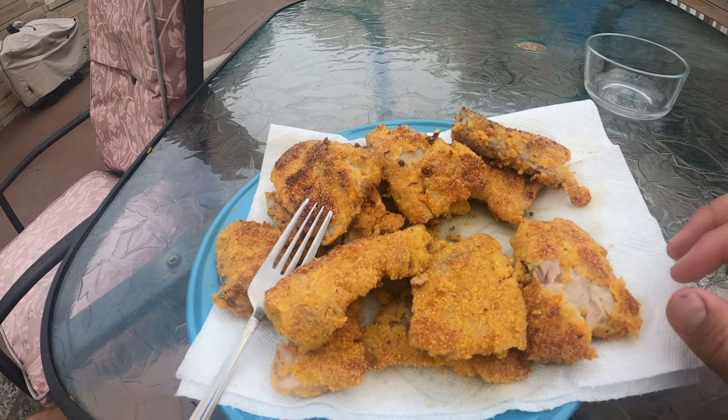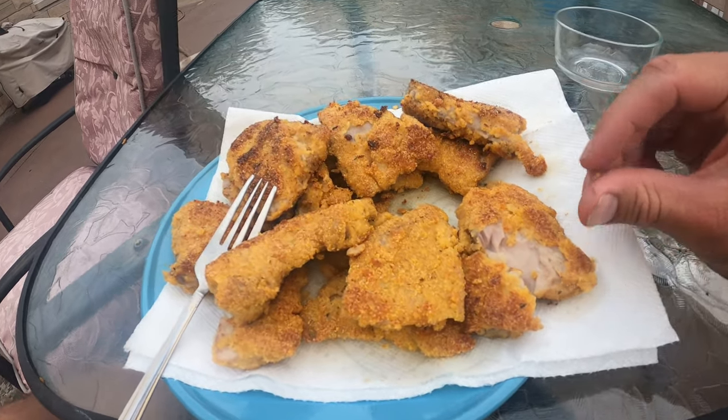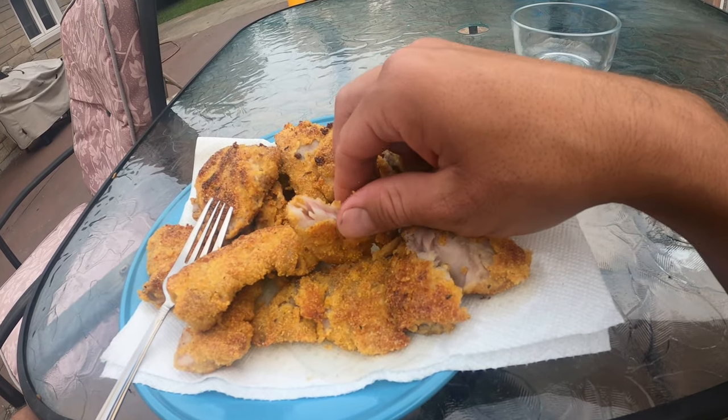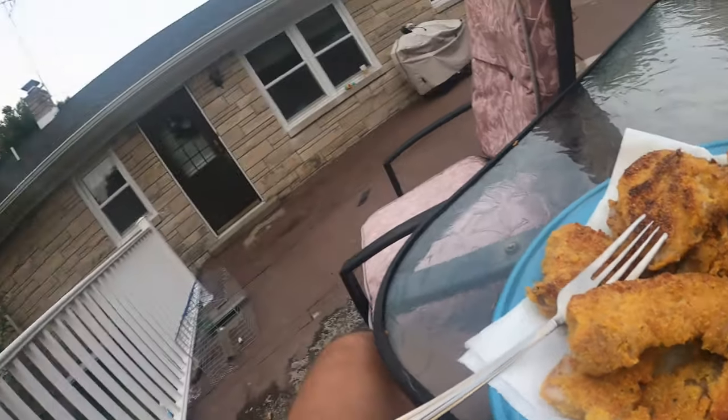Hey everyone, so we cooked the fish and we're ready to taste it now. Not going to lie, I'm a little bit nervous — I've never had carp before. Everything looks good; the fish looks a little bit different, it's not real white like a lot of other fish, and there are going to be bones in some of it. We're going to try it and see what we think. Daxton, do you want to try a piece? We've got to watch out for the bones. What do you think, Daxton? Good. I mean, that part was really good — I think I made the breading a little salty.